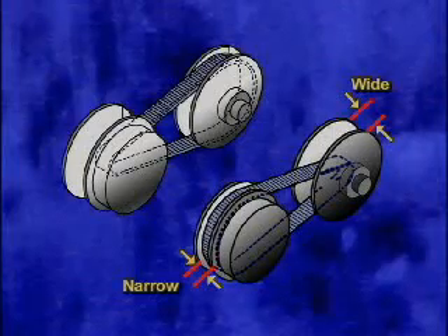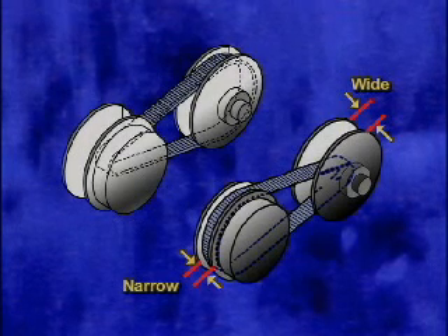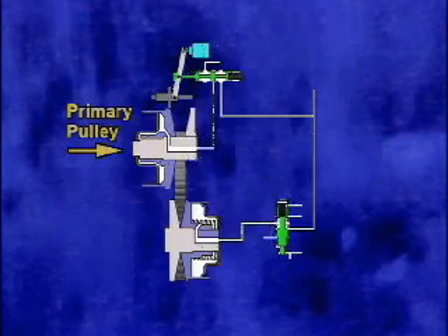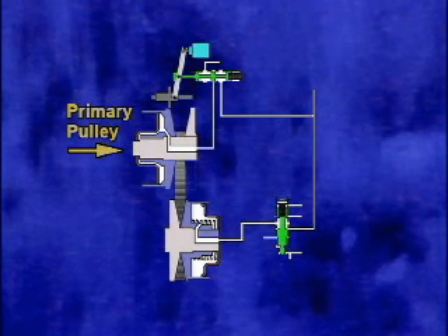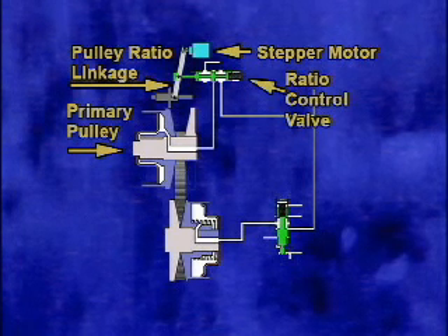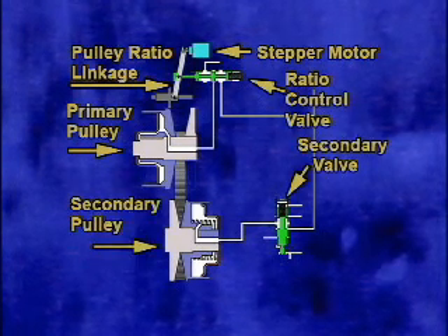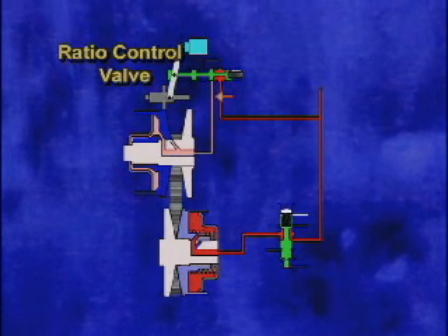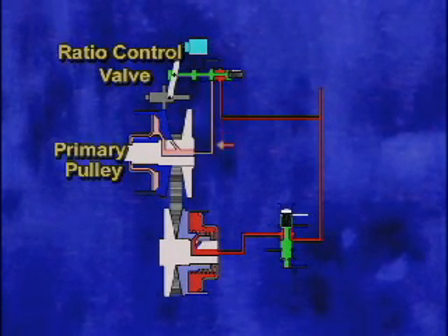Grooves in different widths on two pulleys allow us to change both the input and output pulley groove diameter, resulting in variable but changing ratios. The shift mechanism is composed of a primary pulley, pulley ratio linkage, stepper motor, ratio control valve, secondary valve, and secondary pulley. Line pressure is applied to the ratio control valve and the secondary valve, and the ratio control valve position closes off line pressure from acting on the primary pulley.